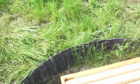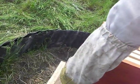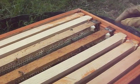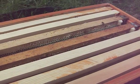So what I did was actually put a frame in the middle one, and I put two frames in this top one here, to see if I can get them to start building on this other wax.